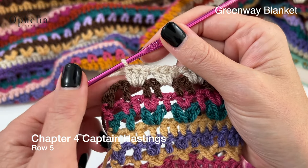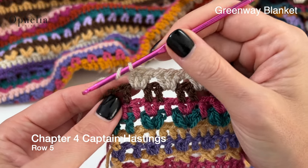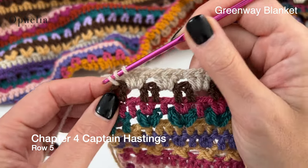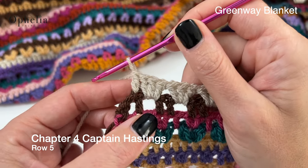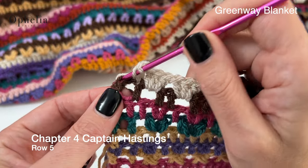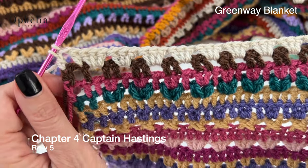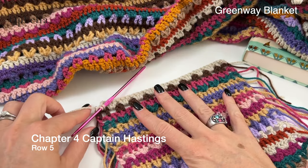I've just done my last three double crochets around that chain space. I have my last box here. I'm going to place a double crochet on top of the double crochet, chain one and then a double crochet onto that last stitch, waiting to change the color.